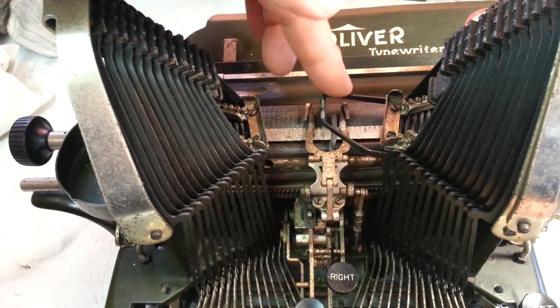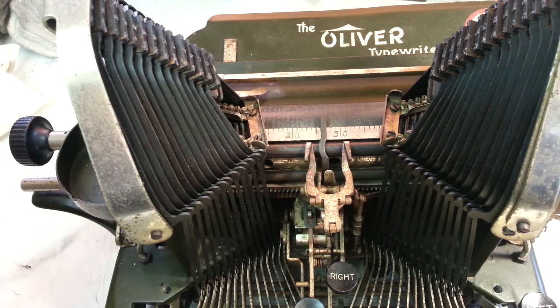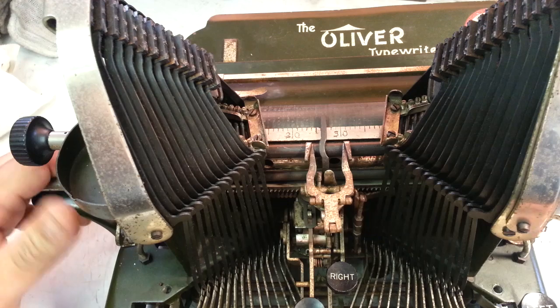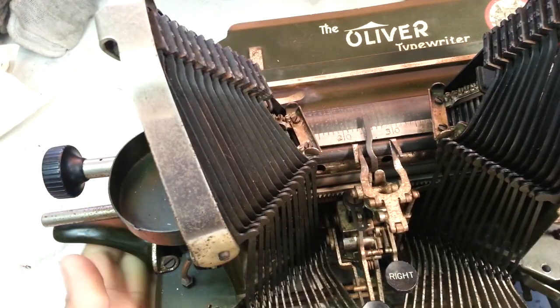That looks like they're working better, thank god. But what we're going to tackle is the mainspring back here, right here.